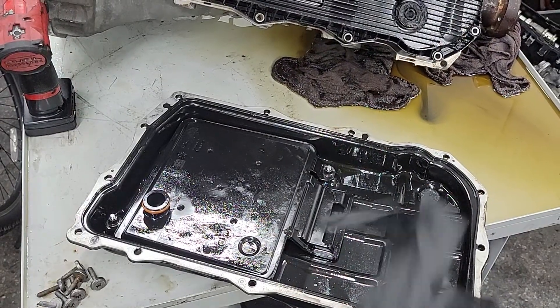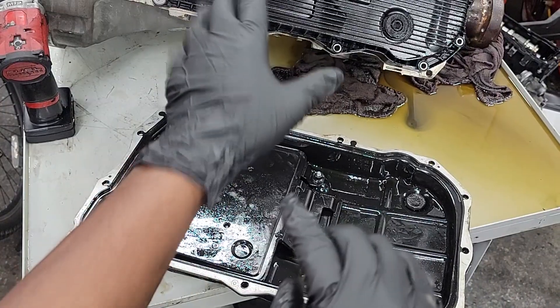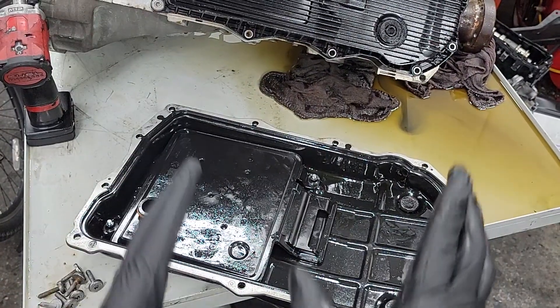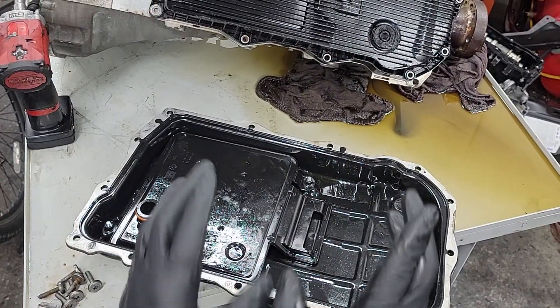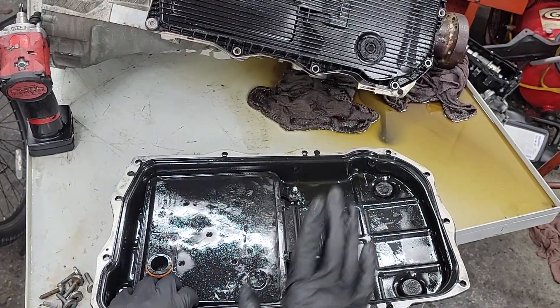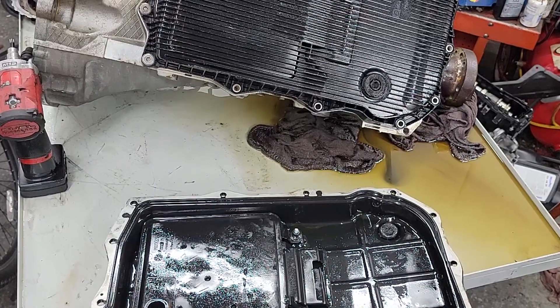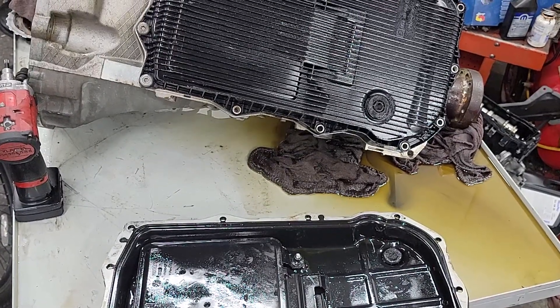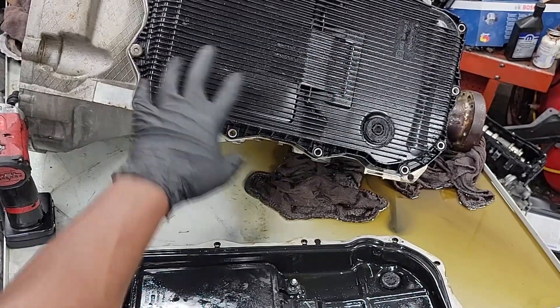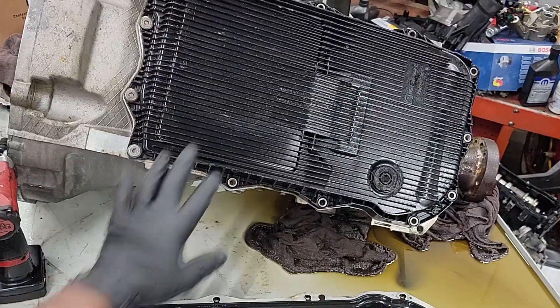The first thing I'm going to do is get this pan off this transmission so we can compare the two pans. Is this steel pan compatible with this plastic pan application? Remember what I just read — the steel pan is mainly for the Jeep Wranglers because of off-roading reasons. Let me get this pan off and we're going to compare these two pans and even see if this will fit this transmission.